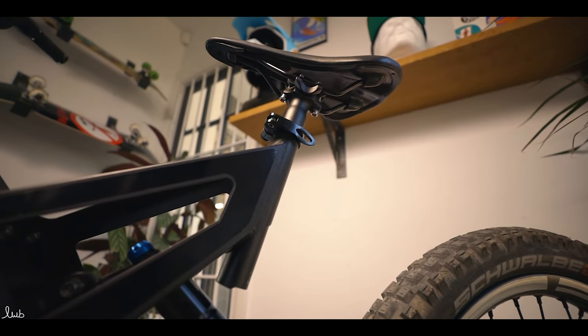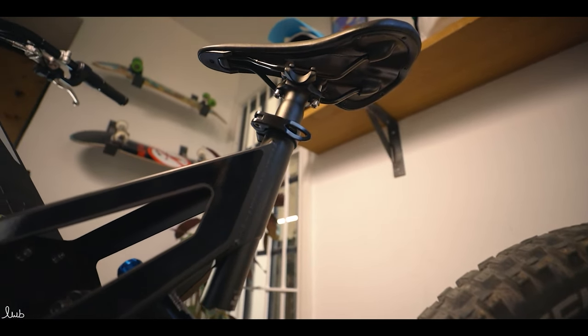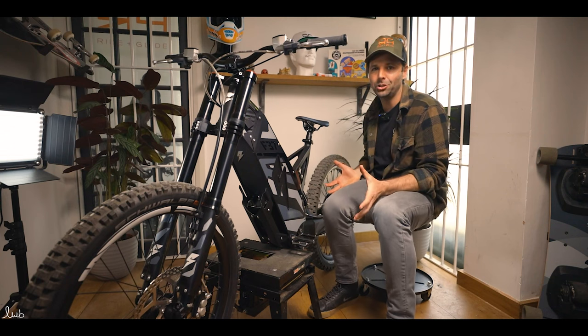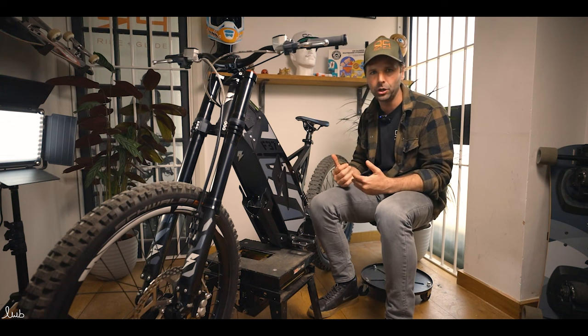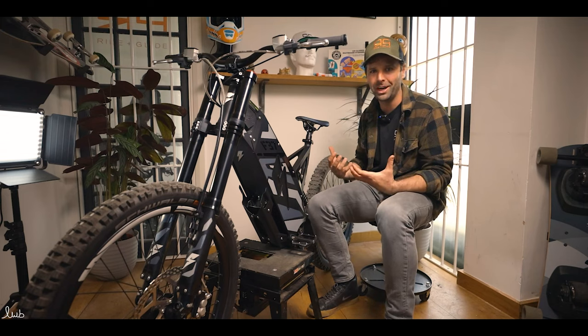Moving down the chassis — we've got this design here that sticks out. That's just part of Stealth's futuristic design that they like. These bikes are actually used by a lot of militaries around the world as well, so they have to have a utilitarian look because they need to be super functional in pretty harsh terrain.